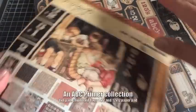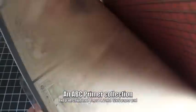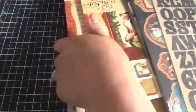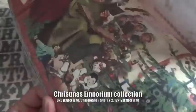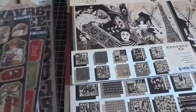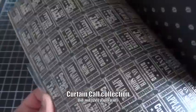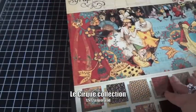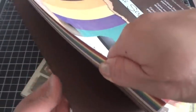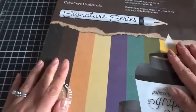Next up is ABC Primer — let me go ahead and share that paper collection with you. And then these are the Signature Series Coordination Sheets. These are the Sand It, Tear It types of papers, so you can emboss them with your embossing folder and distress them with your sanding block. There are so many different fun things you can do with them, and these colors coordinate nicely with the Graphic 45 paper collections.